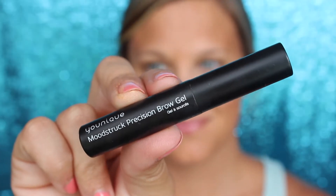Brow gel. Again, we want the no-makeup makeup look, so I do not want perfectly defined brows — it just won't look real. I'm just putting the brow gel in there to tame them and give them a little more body. Quick trick: you can see me going backwards first, which helps get the gel in there better.